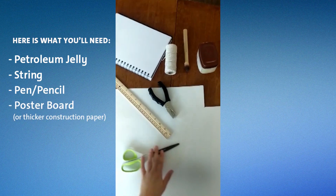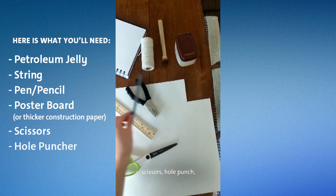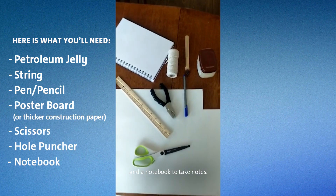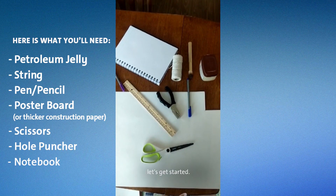You'll also need some poster board, scissors, a hole punch, and a notebook to take notes. Once you have all of your materials ready, let's get started.